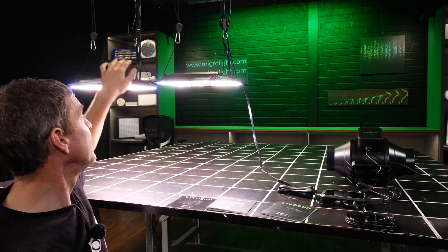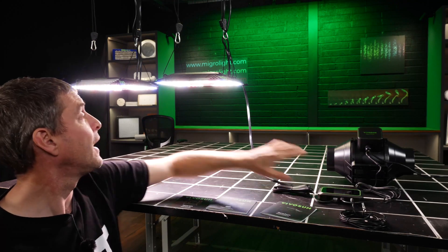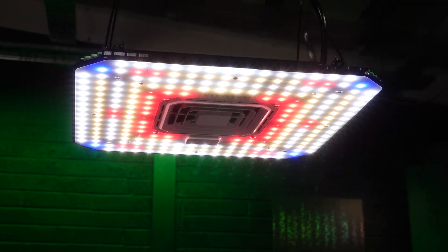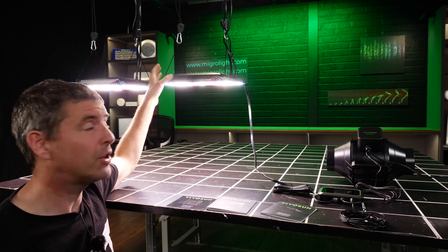So the lights here can be networked together and controlled with their controller. They've got a couple of really interesting features — they've got variable spectrum so you can set the light recipe for different stages of growth.